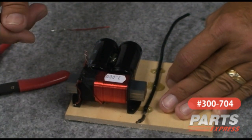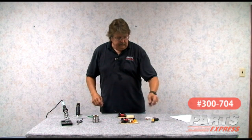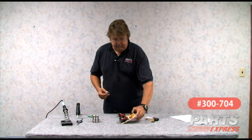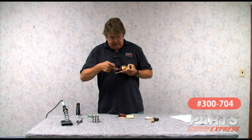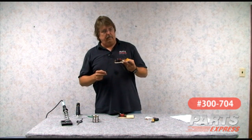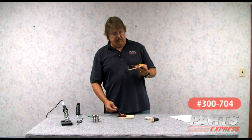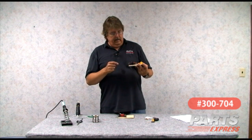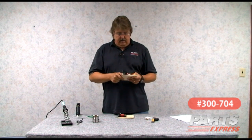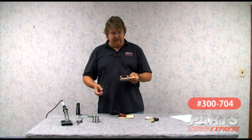The output side goes to the speaker. The next parts are the parallel capacitors, which I position right next to the coil. These are also in parallel — that means they're hooked end to end, just like the two 500s before. Since I have a connection up high here and a connection down low here, I wrap these so the lead is on top on one side and on the bottom on the other.